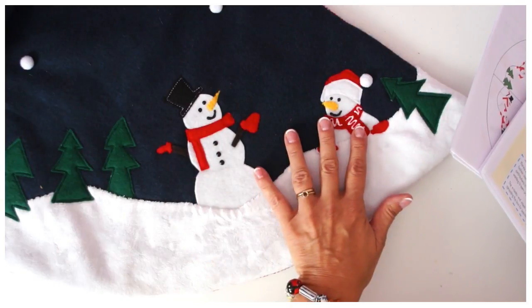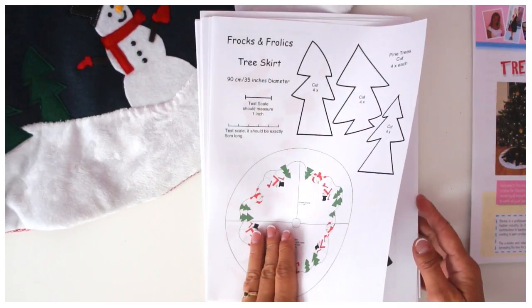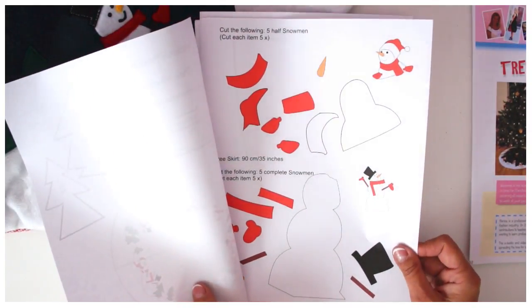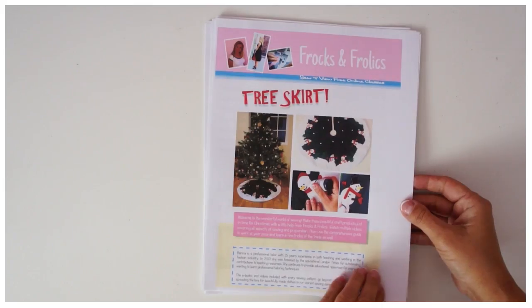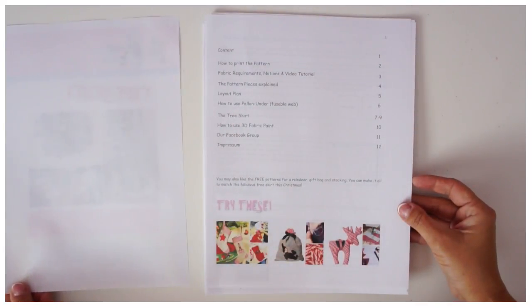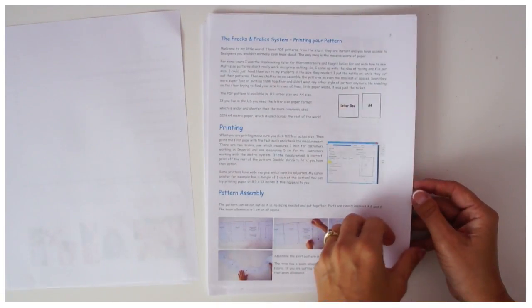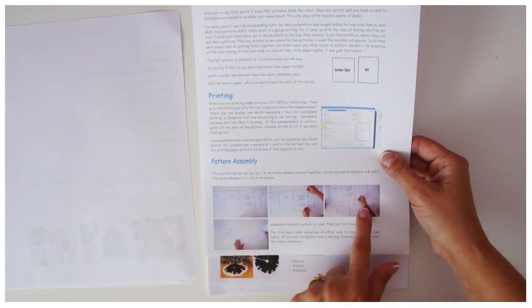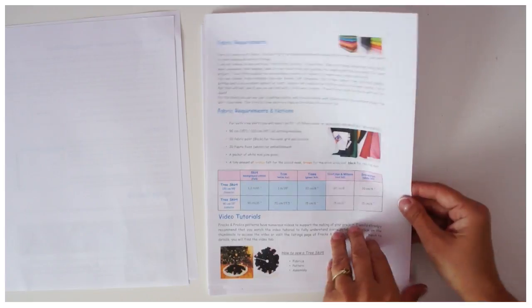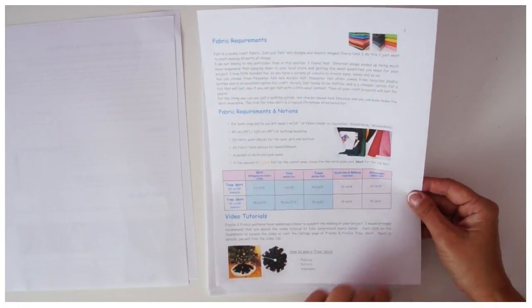This is the tree skirt I actually made last year. Let's have a look at the pattern — this is the template that we need, so you better get that printed off and ready to go. I'm going to use pieces E and F for the tree skirt. This is just a quick flick through the pattern, so this is what you typically get with a Fox and Frolics pattern: instructions on how to assemble the pattern, fabric requirements, and various charts.